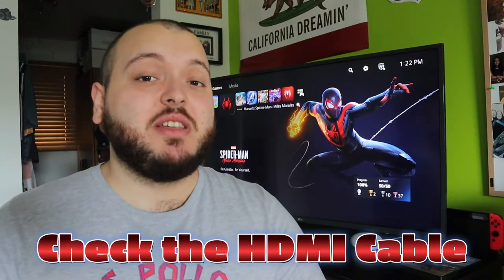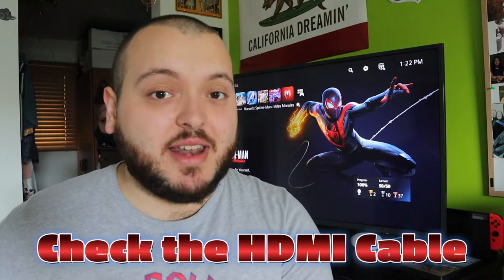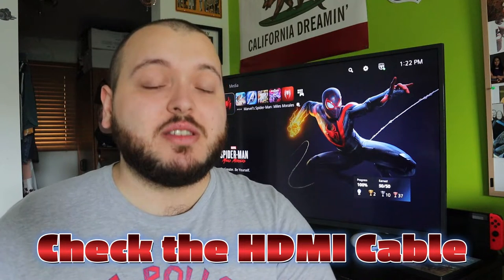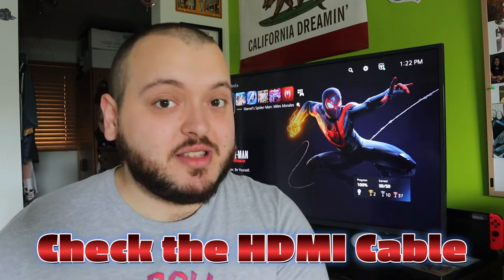Now if you're not able to get into safe mode, the first thing to try, which is an easy fix, is to check the HDMI cable. If your TV has multiple ports, I recommend plugging the HDMI cable into a different port, change the input settings on the TV to that port, and hopefully your PlayStation 5 will go into safe mode now.